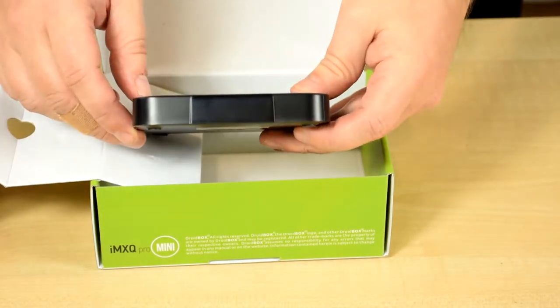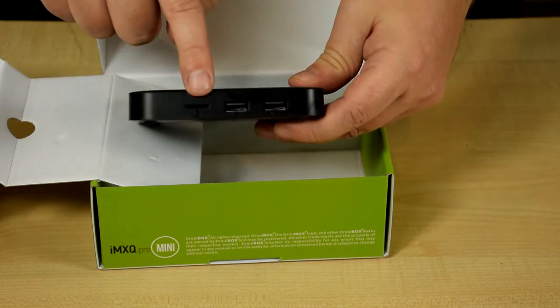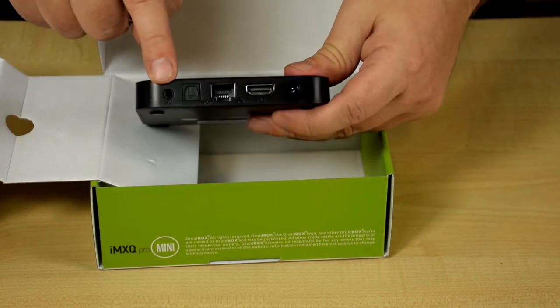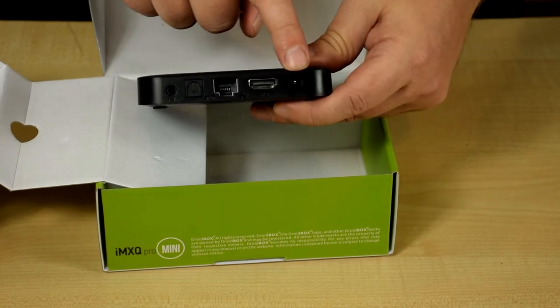On the front you have the LCD display panel. On the sides you have a micro SD slot and two USB ports. On the back you have the AV connection, optical, ethernet, HDMI, and the power socket.